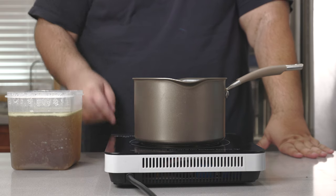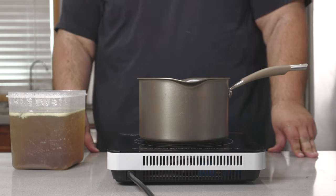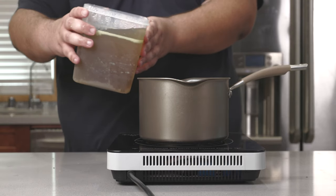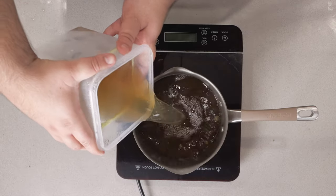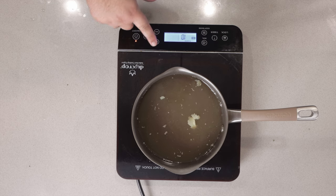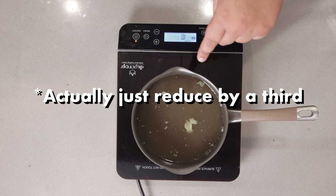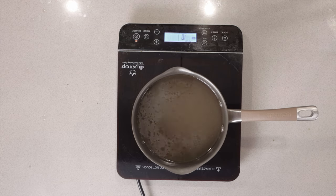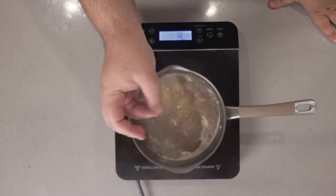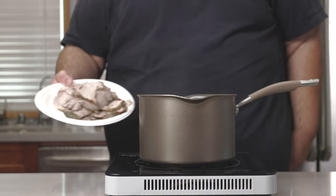Now onto the next important aspect — the gravy. It's fine by itself, but we can make it more flavorful by reducing it in a pot. Pour in our gravy, set it to a boil, and let it reduce by half. The stock has reduced and the flavor has intensified. Now reduce the heat to medium-low and add our pork back in.